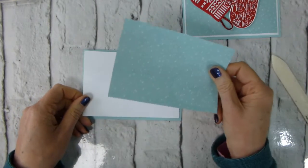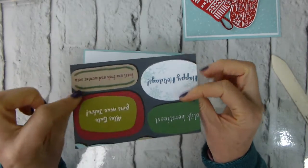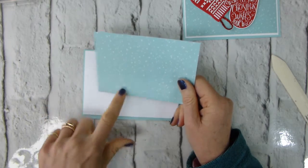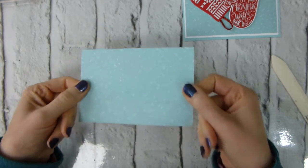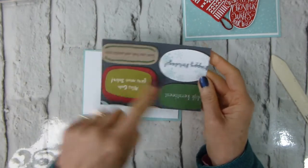I've got a piece of Whisper White which I'm going to use for part of this as well, and a piece of the Christmas Around the World designer series paper, which is part of the buy-three-get-a-fourth-free selection of designer series papers that's on offer until the end of October.